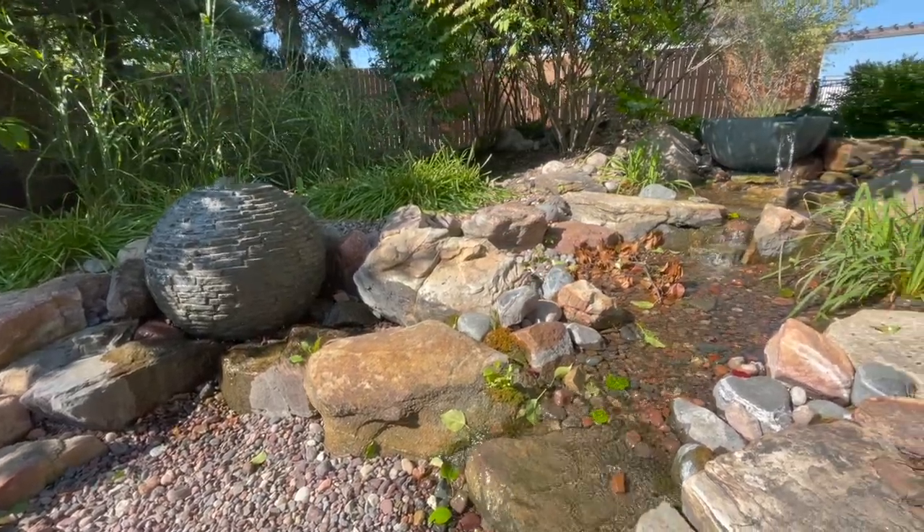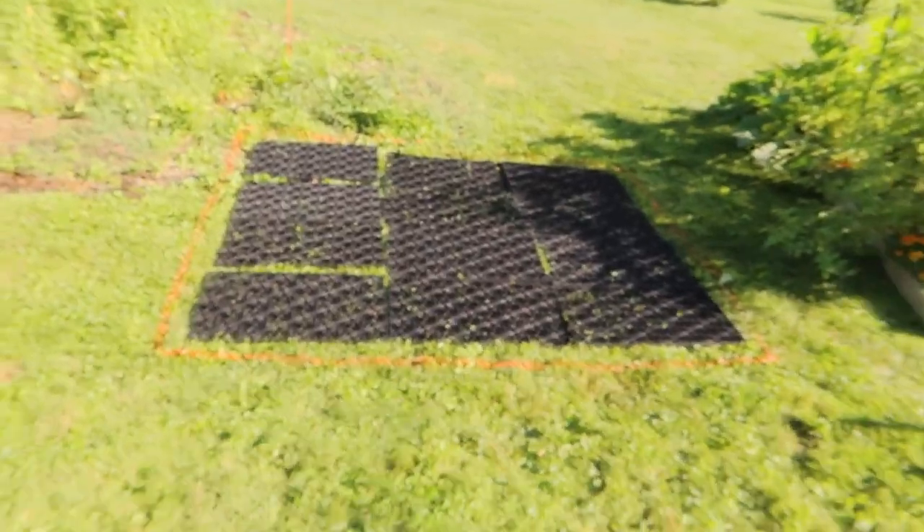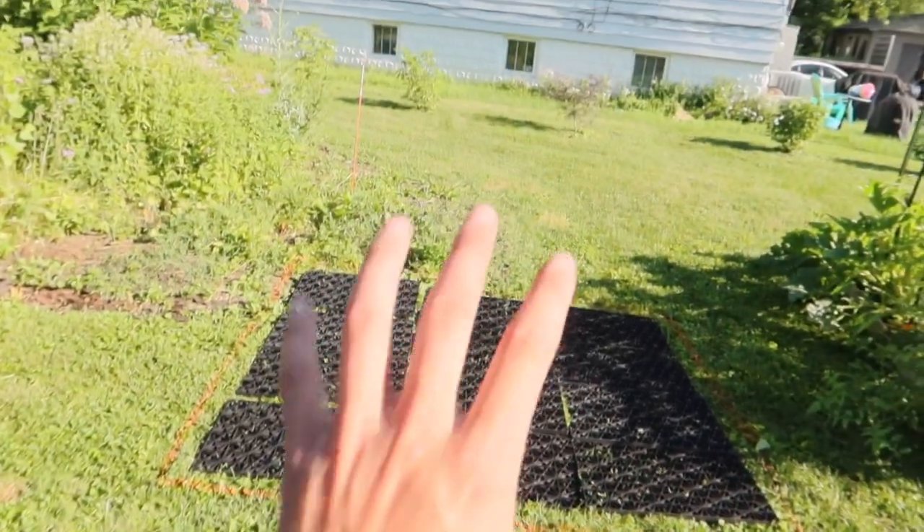Good morning, guys. Jack with Team Aquascape again. We are out here with Jem Ponds in Brookfield, Illinois, and we're going to be building a 12 large aqua block pondless — super similar to the same pondless waterfall in our aqua gardens. We have 12 large aqua blocks; we're going to do three wide by four deep in this area right here.